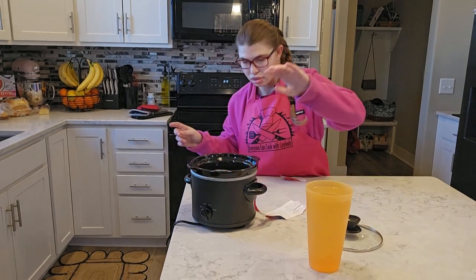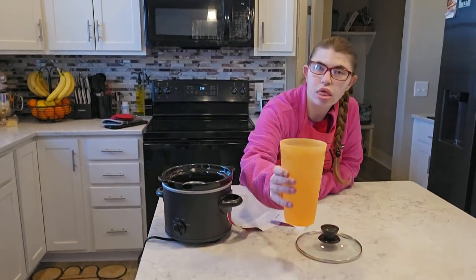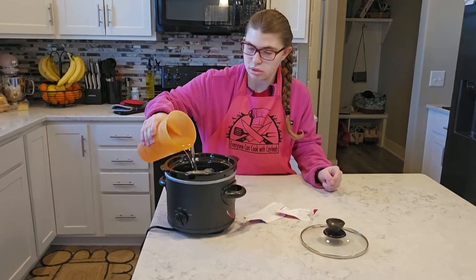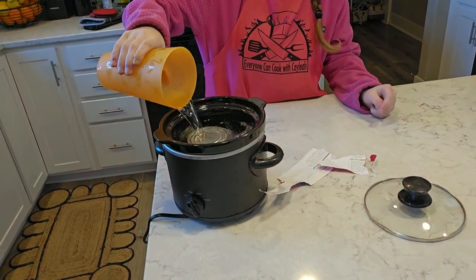And then you're going to put it in a crock pot, just like that. And then what's next? We're going to cover it with water — all the way. You've got to make sure it's covered all the way. If you need to get more water, go for it.